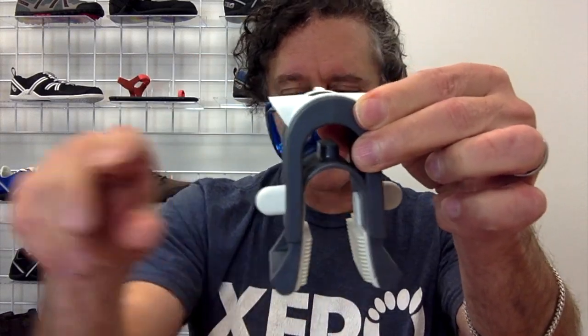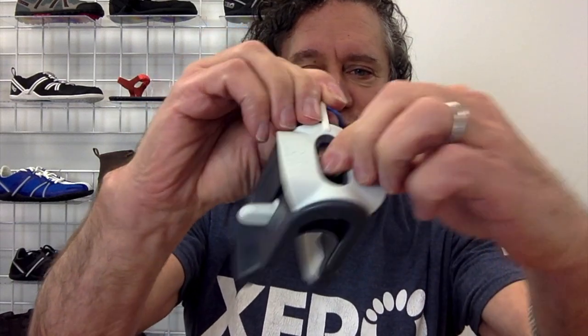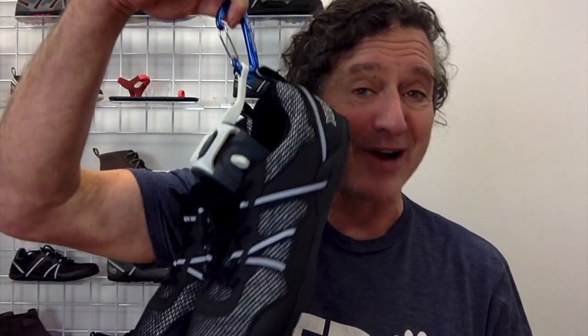What you do is put your shoes right in there and then just pull up — you can hear it snap into place. And when you want to release, you just push down and it snaps out. Let me show you how easy this is with a pair of TeraFlex. All we do: snap, hang, ready to go.